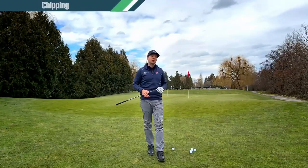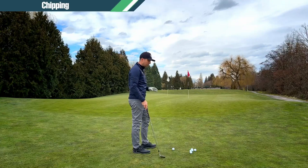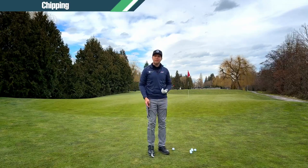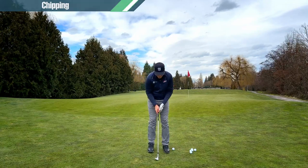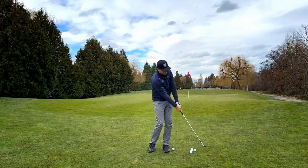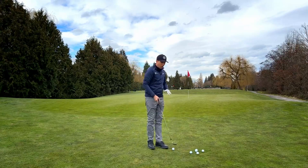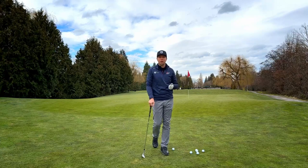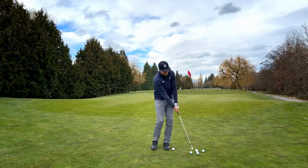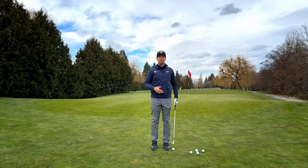Now let's talk about chipping and playing different types of shots. I have a lob wedge right now, so when you watch the height, keep that in mind. With the basic chipping technique we learned last time — ball position slightly back, weight slightly forward, turn and stay nice and tall — that gives us a medium trajectory. If I want to hit the ball lower, just grab a different club with less loft: a sand wedge or gap wedge instead of the lob wedge makes the same swing produce a lower ball flight with more roll and less spin.